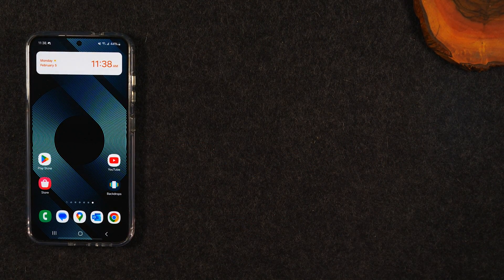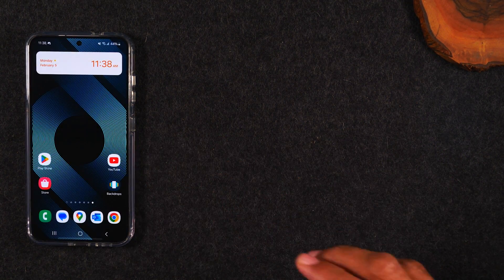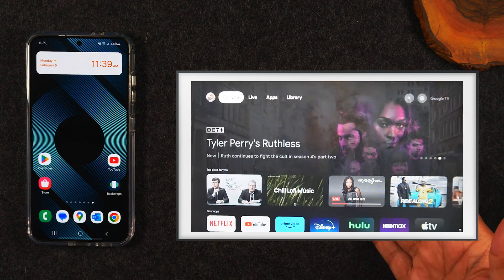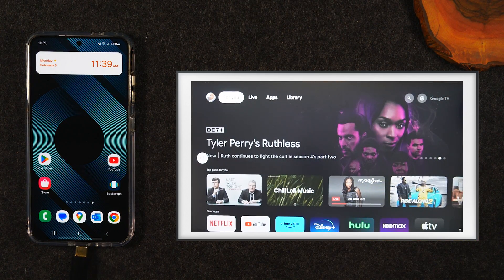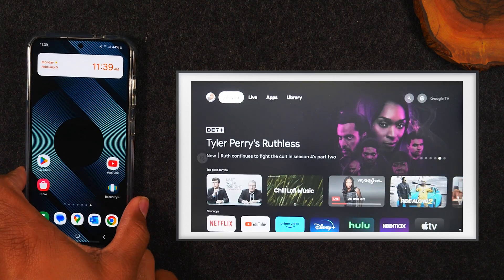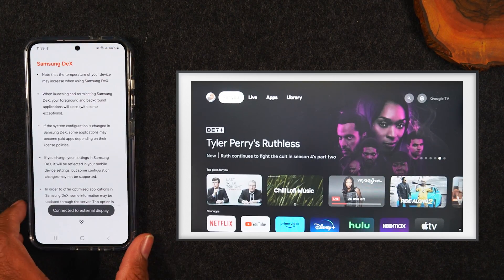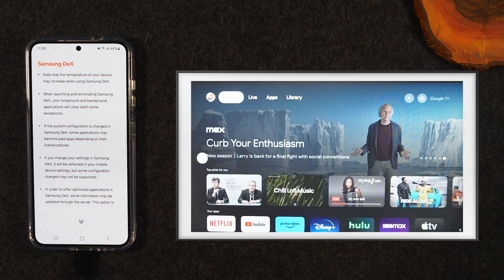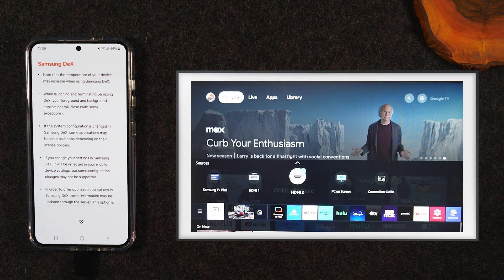I'm going to slide the phone over here so you can see exactly what it's going to look like on the TV as I'm making the connection. There are some things you need to be aware of when we make the connection, so I just want to walk you through exactly how to set this up. We can see our TV screen right here. I'm going to go ahead and connect the cable to the bottom. On your TV, you'll want to make sure it's on and that you're on the HDMI port that your cable is plugged into.